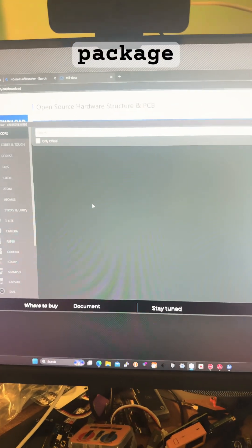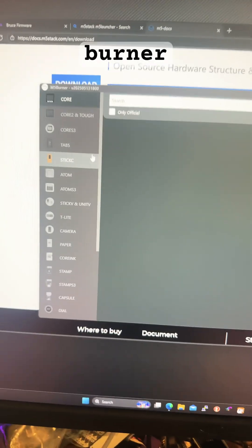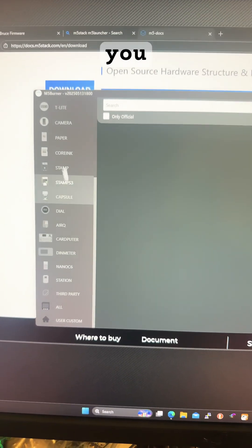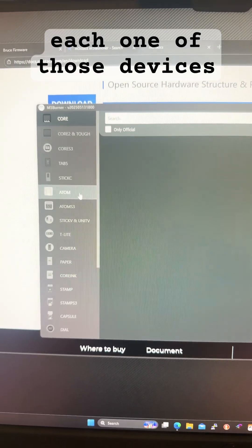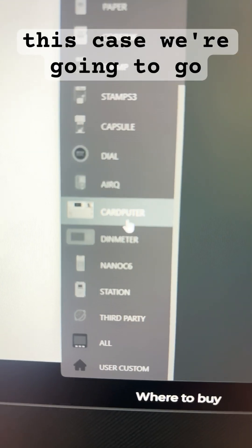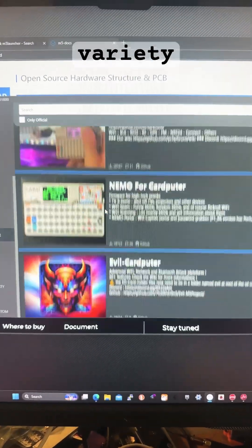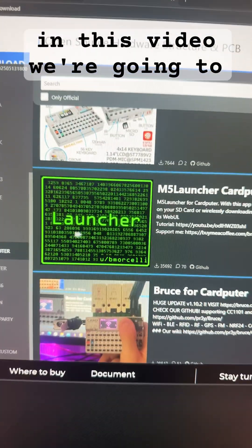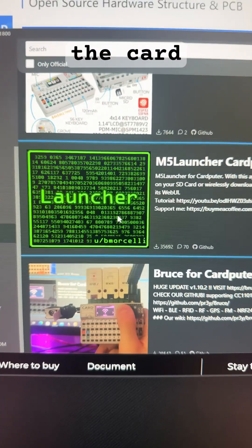After you've extracted the package and downloaded and installed M5 Burner, you can choose from these columns right here which device you have and see which custom firmware is available for each one of those devices. In this case we're going to go to CardPuter and you can see a variety of different firmware made just for the CardPuter.